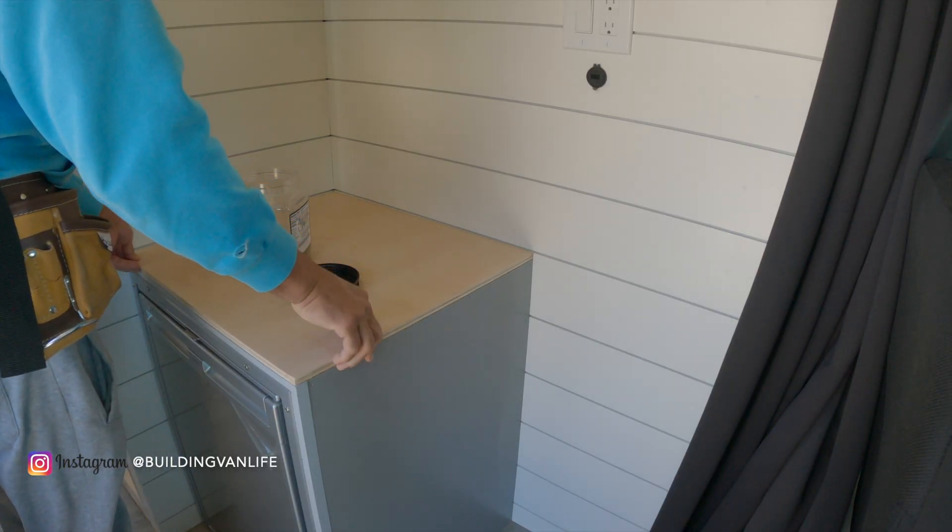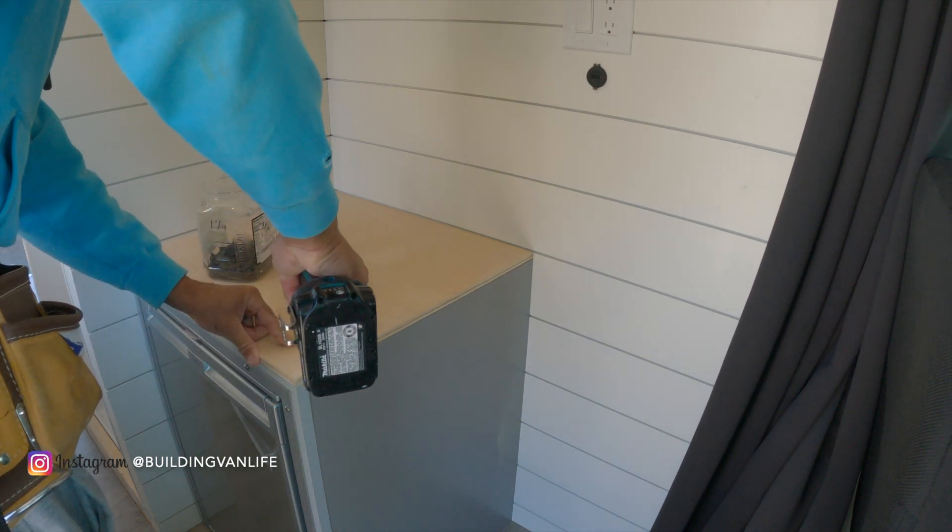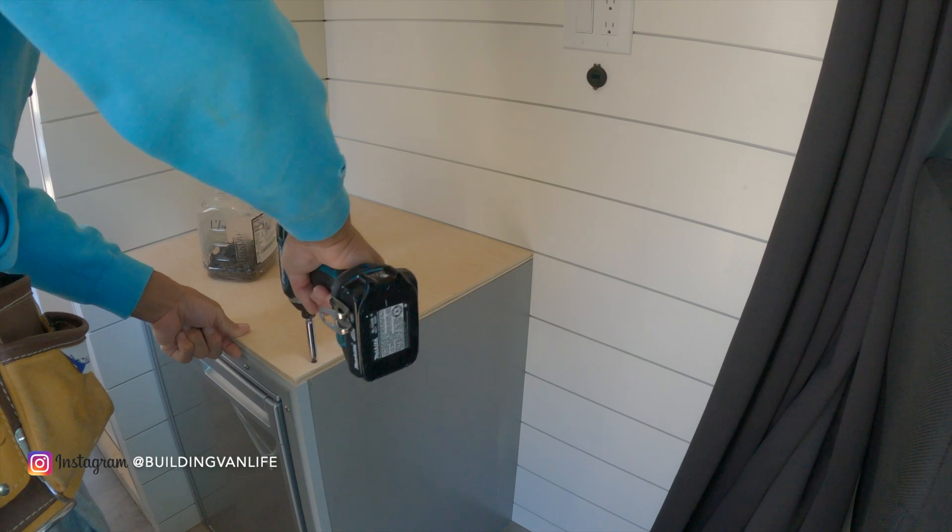Once I finished the templates for the countertops, I went ahead and cut half-inch plywood down to add some additional support underneath the countertops.